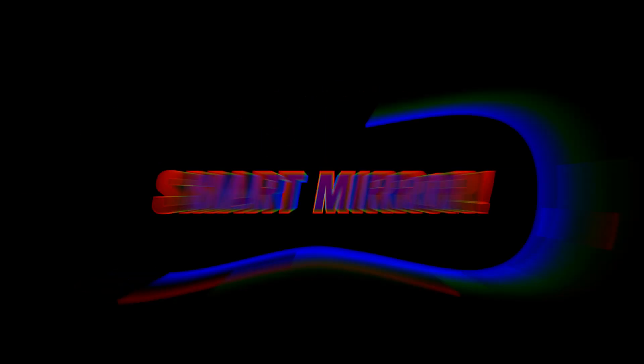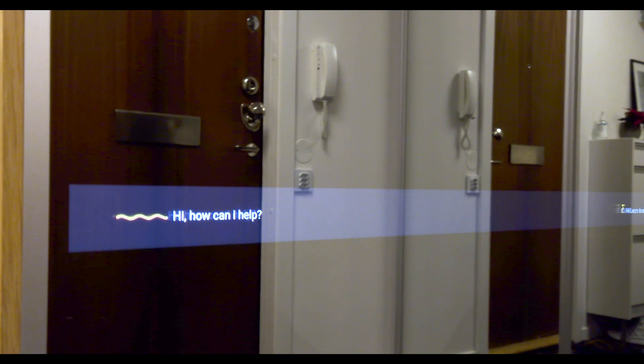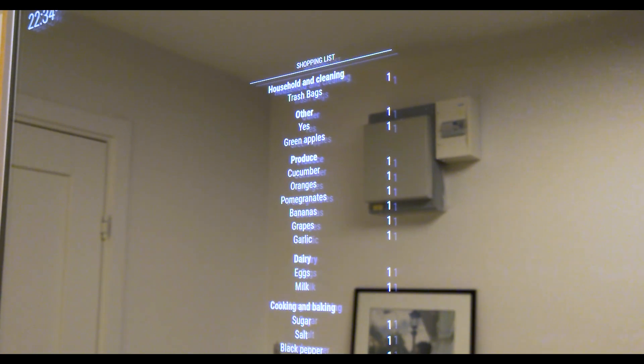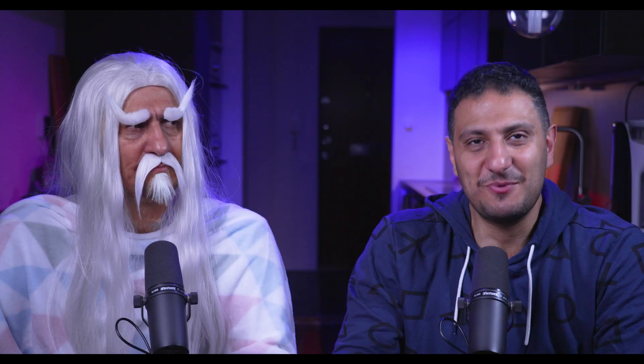Number 1: a smart mirror, of course. And naturally, we got you covered on this one. Just start watching Project Elizabeth, episode one. Project Elizabeth? Yes. Go home.